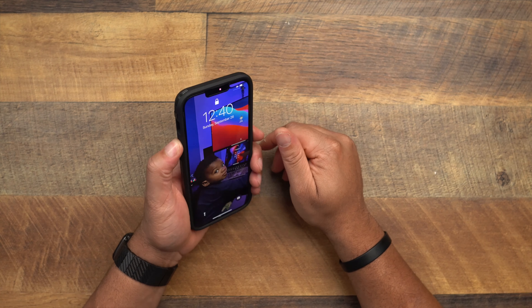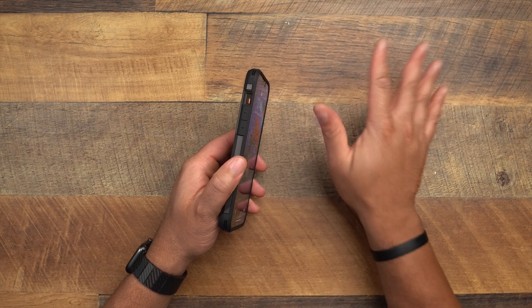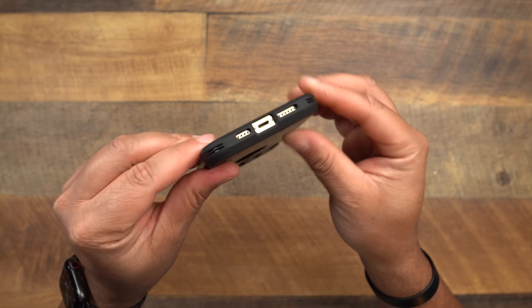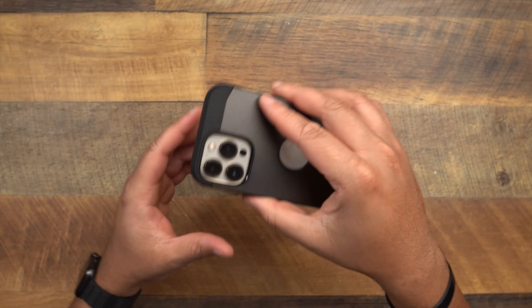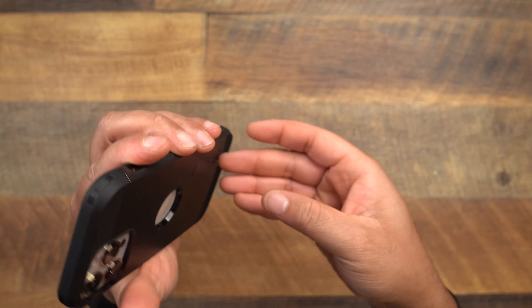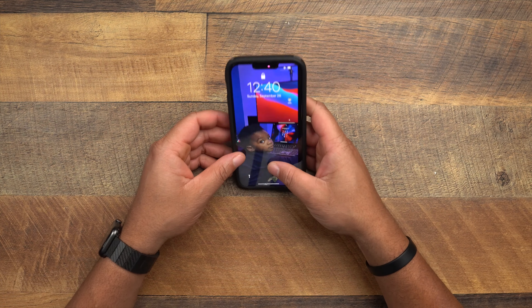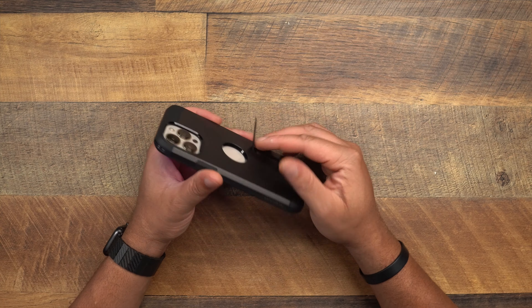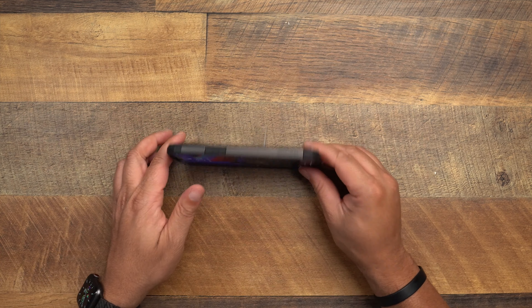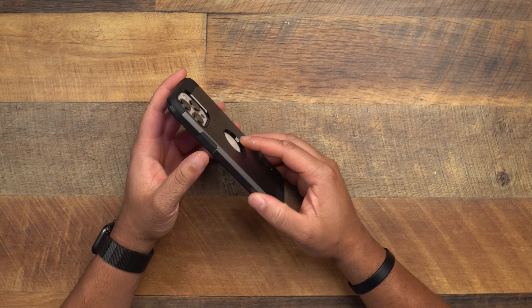Power and volume up and down buttons — you've got to find the buttons, they don't really protrude out, but they do work fine. Cutouts on the bottom are good. Power button feels good. Camera is recessed well in there, along with the Apple logo. The kickstand — it's not the best. It has a little wiggle to it. It'll hold your stuff up, but don't depend on it the way you would with the Ultra Hybrid S kickstand.